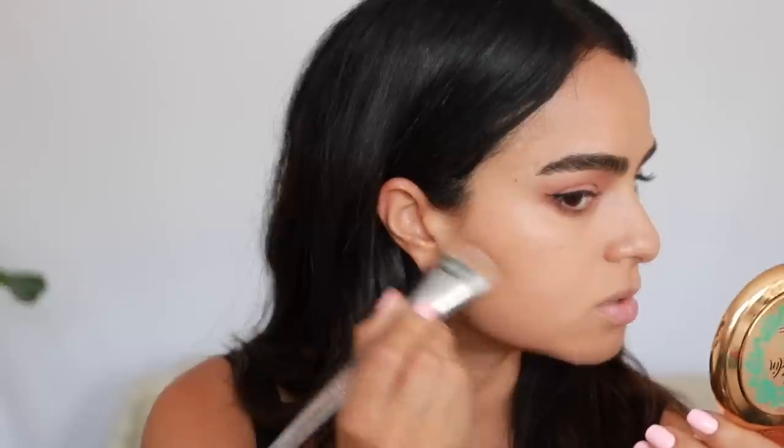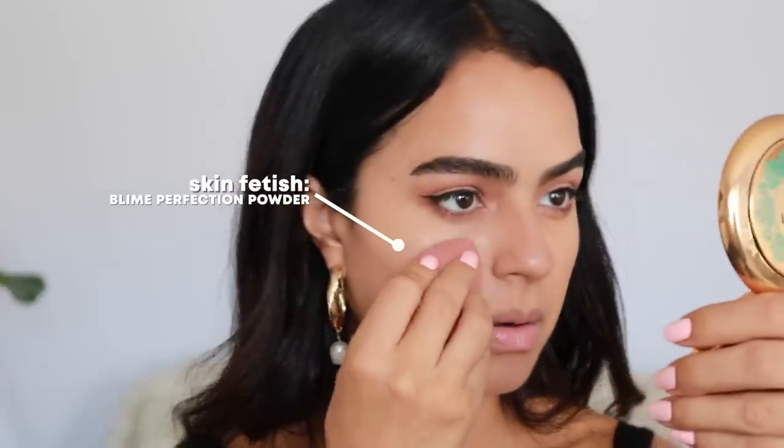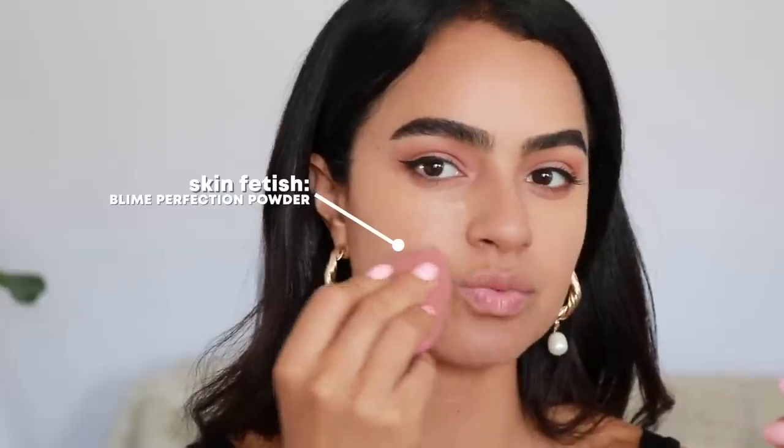I'm going to sculpt some cheekbones — going right under here very lightly — and then use the middle shade to give myself a boost. To set these products so they last all day, I'm using the Pat McGrath Skin Fetish Sublime Perfection Setting Powder, applying it where I tend to crease — right in the smile lines under the eye. It looks really natural, not super thick.